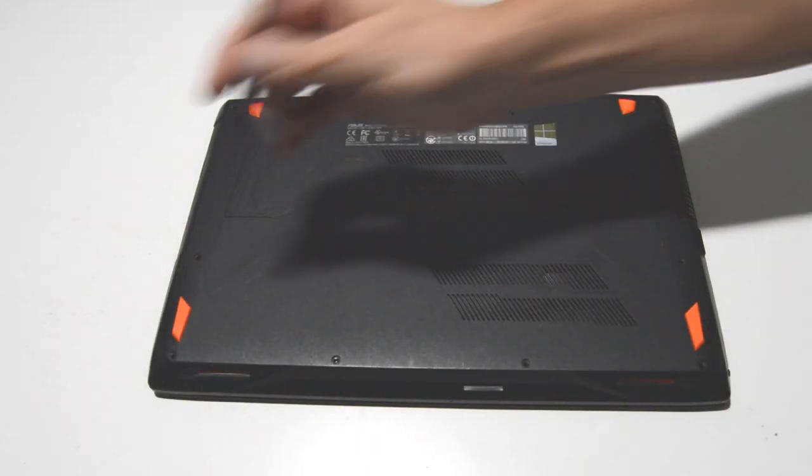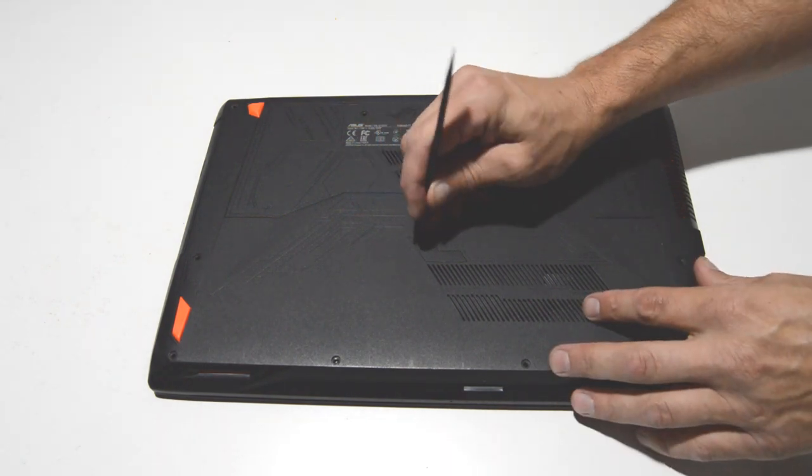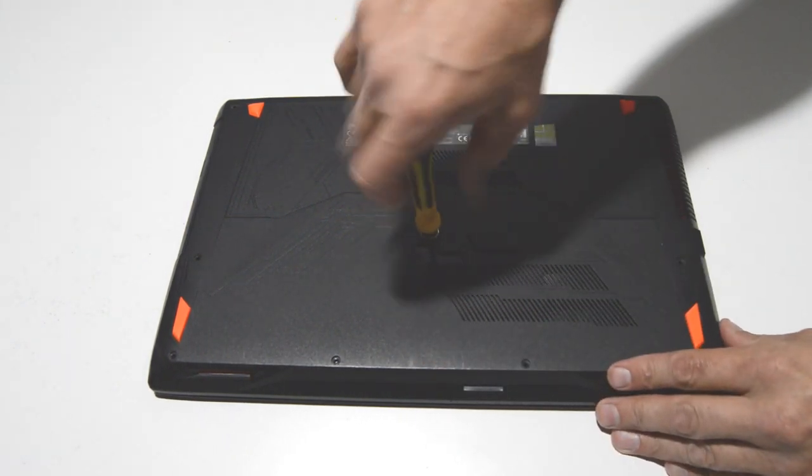Once you have the perimeter screws out, Asus has hidden another one right here in the middle behind a little sticky cover. Just remove that cover and then remove the last Phillips head screw.